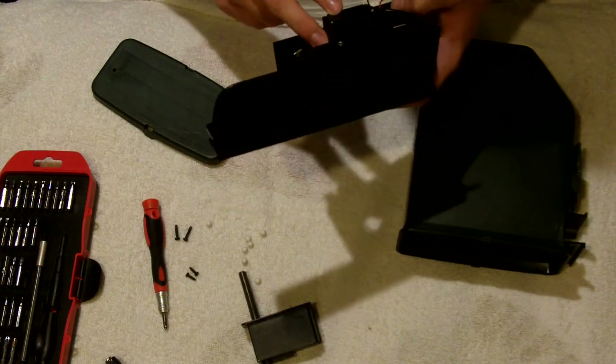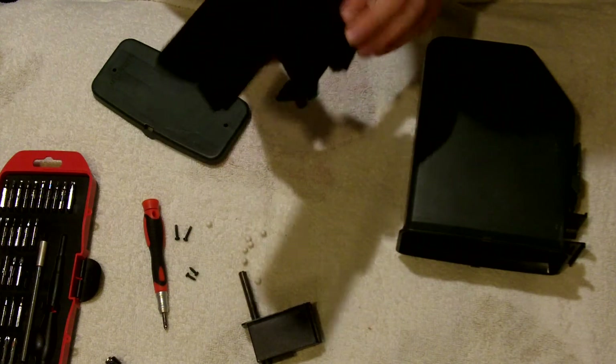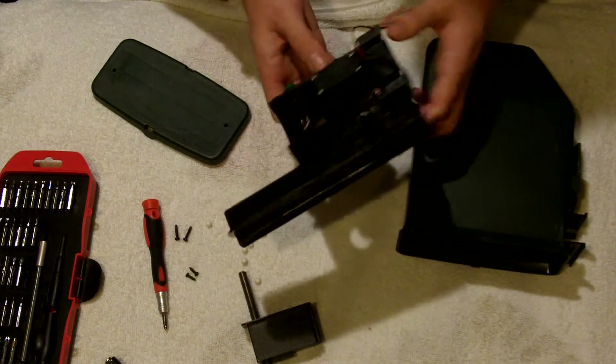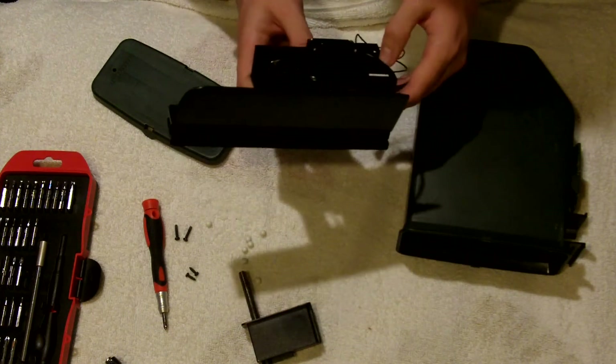There's a motor in there and you can probably just buy a replacement for that, though I'm not sure. You may have seen this style on other box mags.